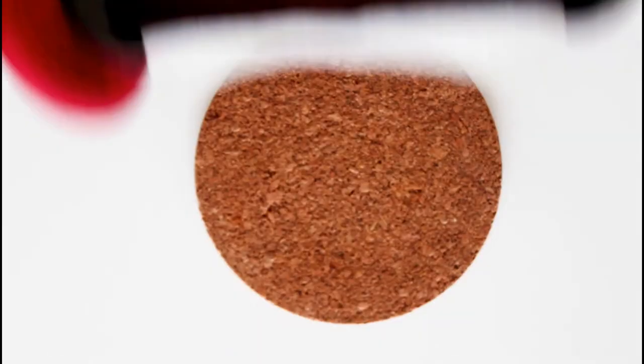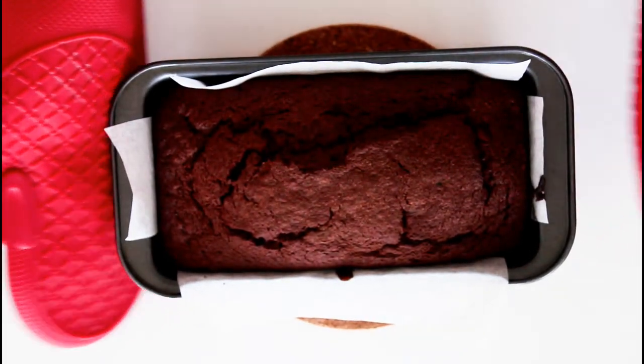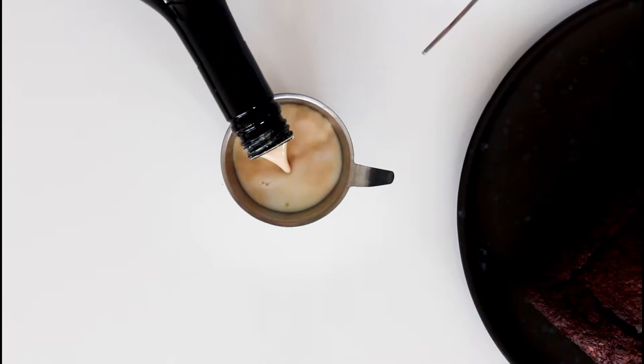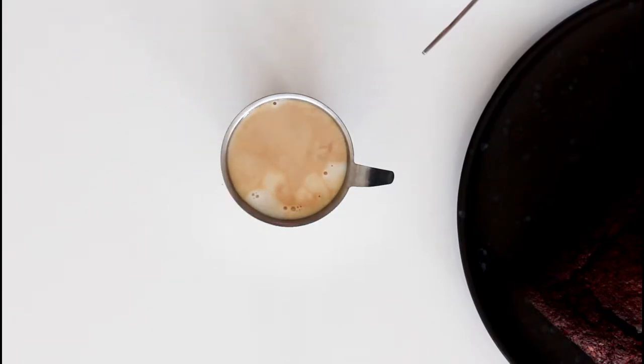Just let the cake cool down completely before you make your icing. My glaze is made with powdered sugar, cocoa — unsweetened cocoa powder — and just milk and Bailey's. I like to make mine with half milk and half Bailey's so it's not too strong, but you can either use Bailey's all in one or just milk if you don't want alcohol in your glaze.